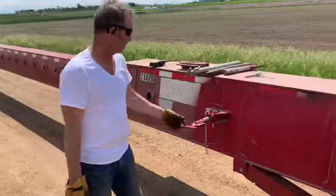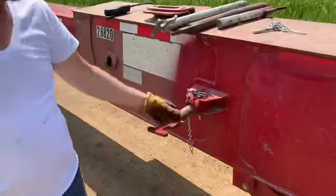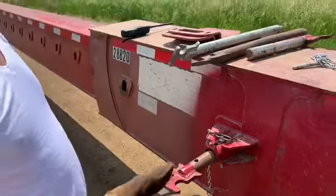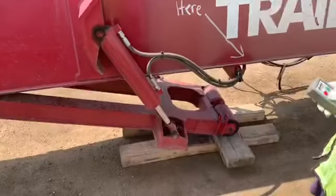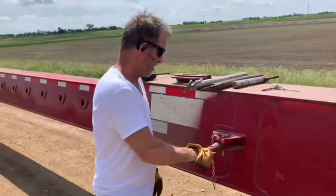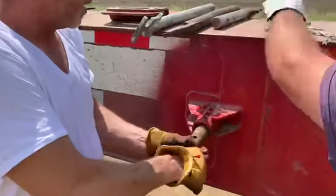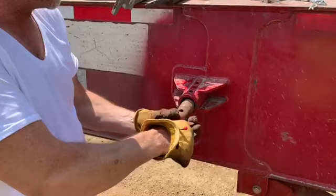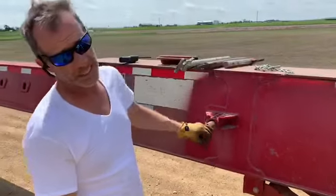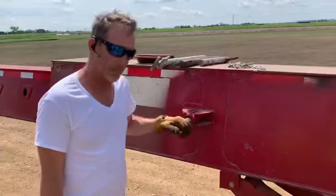Sometimes it doesn't go as smooth as we wish. In this particular case, we still can't get the pin out another hole. So we can try maneuvering the leg up and down to see if it will loosen up so we can pull it out one more hole. It's not working, so as the driver I'm going to go back in my truck and wiggle it a little bit — hopefully that'll be enough to loosen it up and Jason can bring it back out one hole.